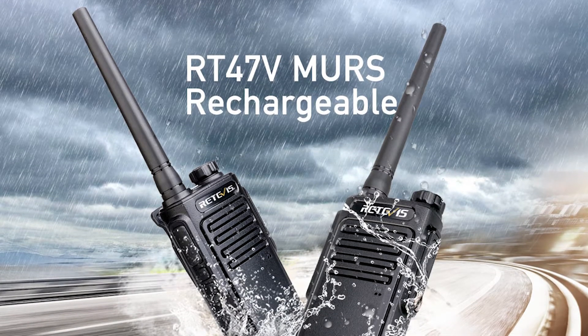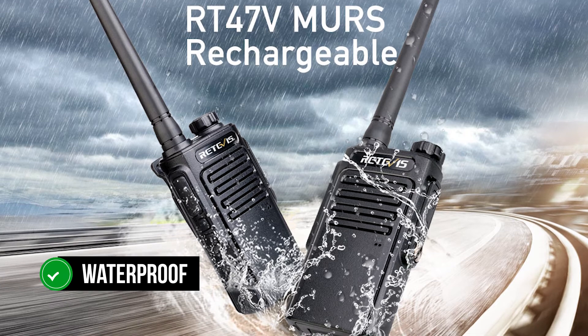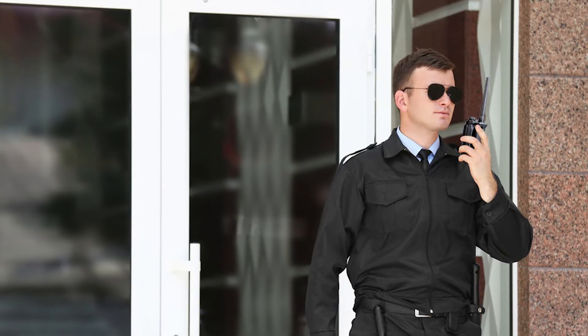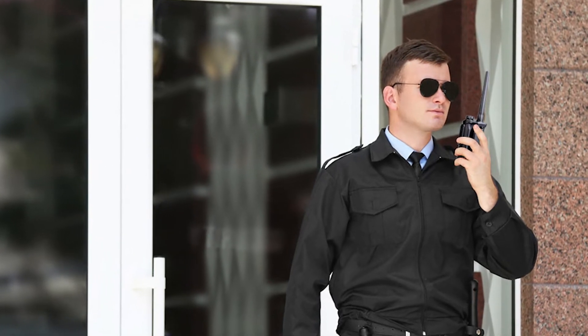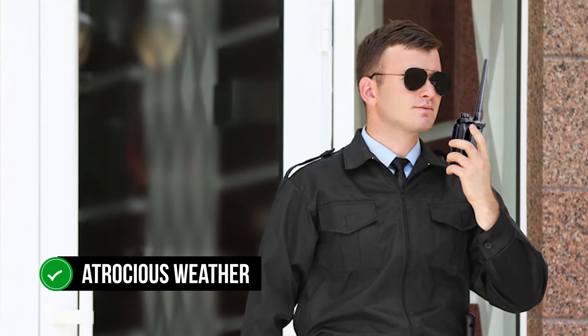The Redivis RT-47V is unique amongst MERS radios for being waterproof, achieving this at a fraction of the cost of the most reputably robust handheld models. MERS radios perform best outdoors and in rural areas, so it makes sense to expect them to operate well in atrocious weather.